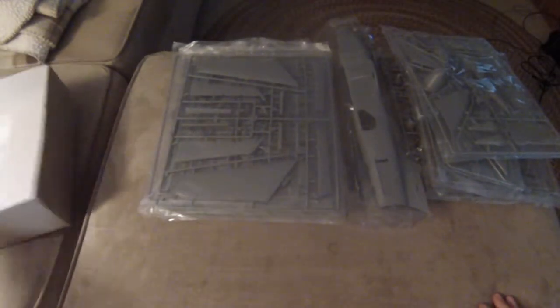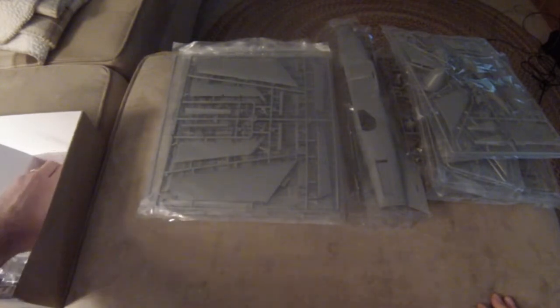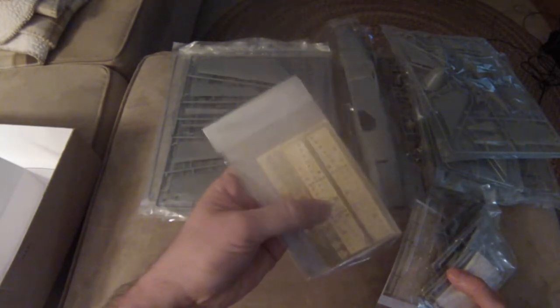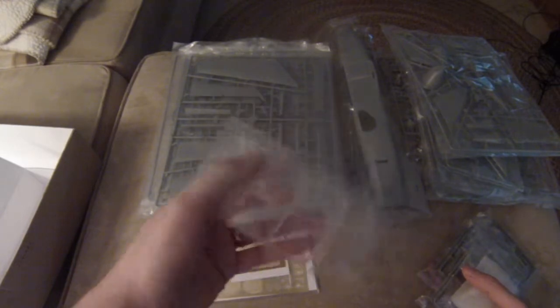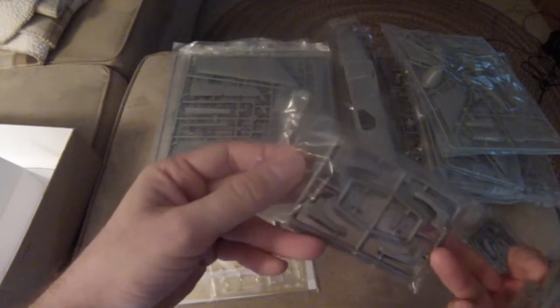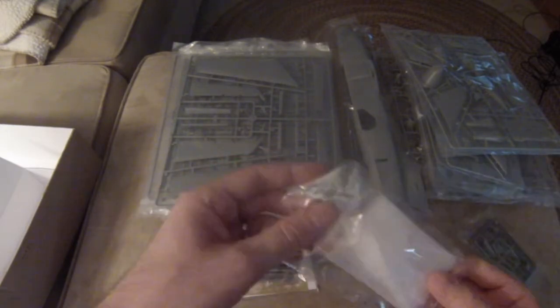Now we have our little side compartment here. Let's see what's in it — a whole host of stuff. So we've got photo etch — looks like it's interior, probably for the bomb bay. Not sure what this is for, probably more bomb bay stuff. Another bit of photo etch, same material. Clear parts — we have a clear instrument panel, which is a little unusual, I haven't seen that in a while. And these are the seats for the pilot, navigator, and radio operator. I think this had a crew of three if I'm not mistaken.